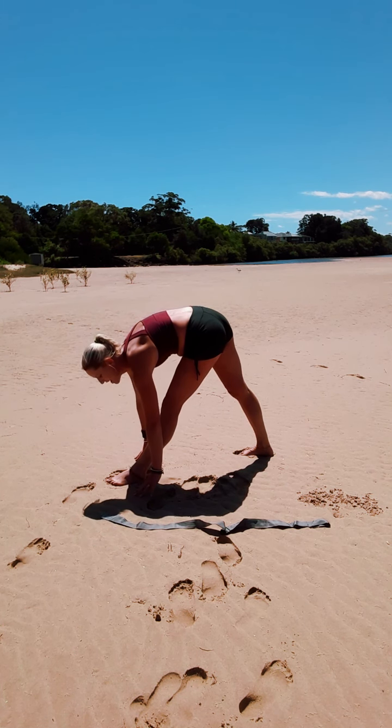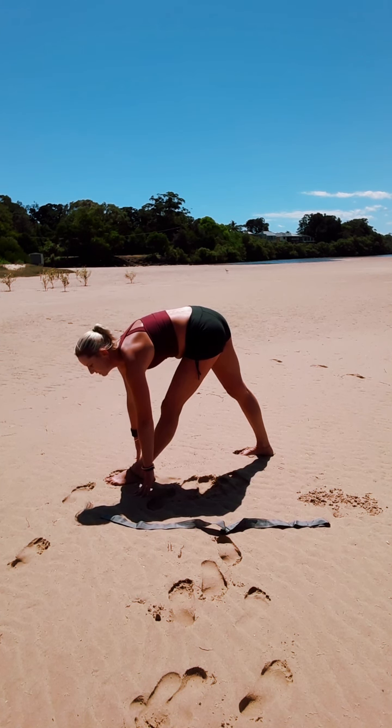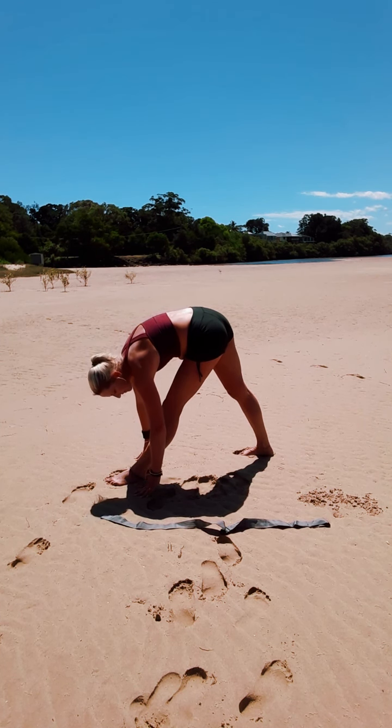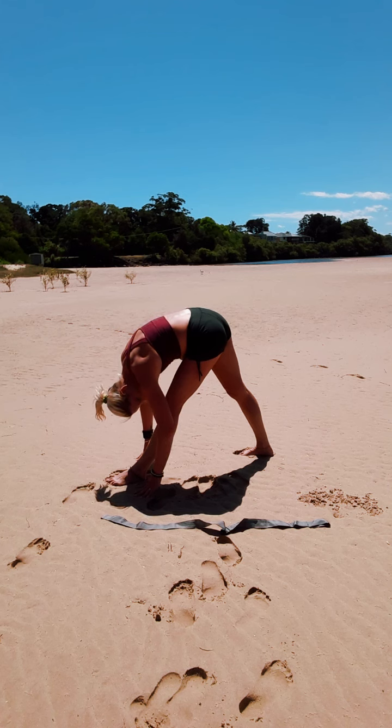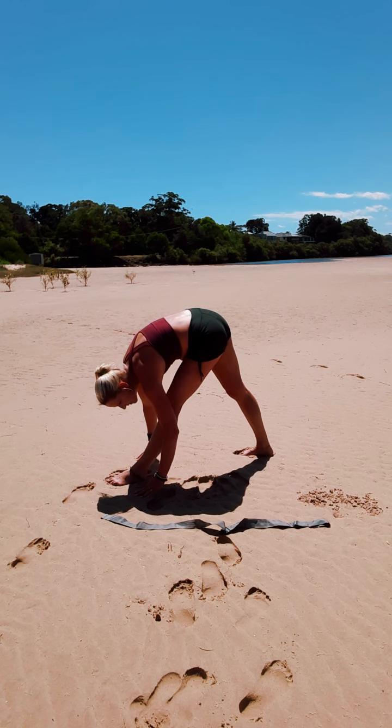Bringing the fingertips to the ground. Taking a breath here. Exhale, fold over that front leg. Release into the arms. Narrowing that space between our body and our thigh. Surrendering through the stretch.